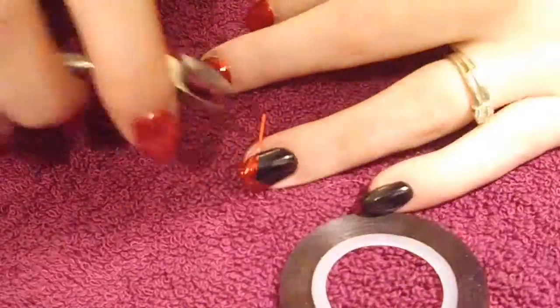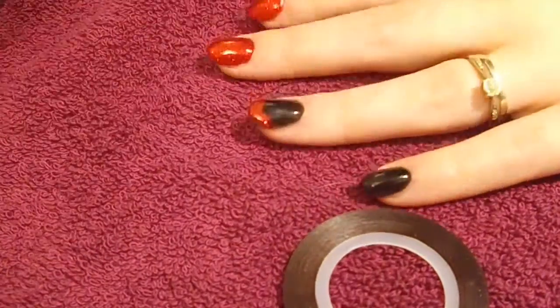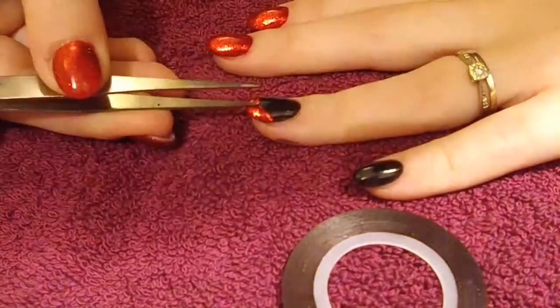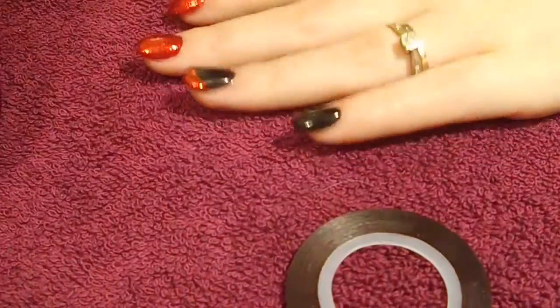I'm going to put a little bit of striping tape on the V-shape just to neaten it up a little bit — it makes it look all sharp and pretty. Then you pop another top coat on there just to seal it all in.